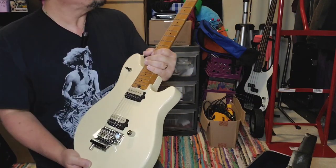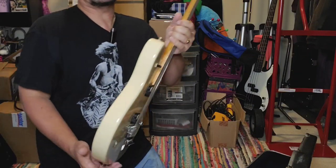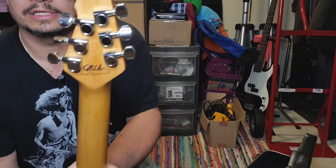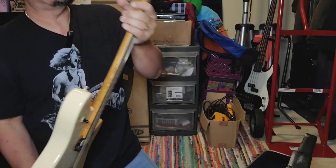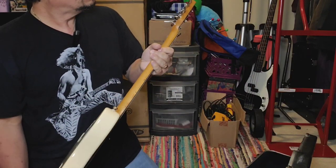This is a great playing guitar. The signature stamp is on it — this is a USA by the way. You can see the serial number is engraved in the wood. This is a 2001 — that's what it says, 2001.